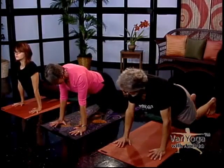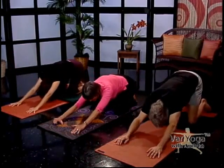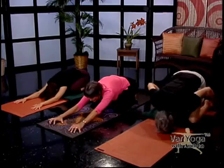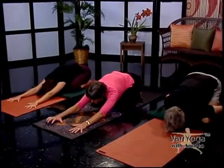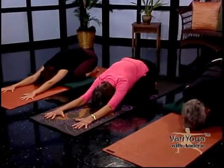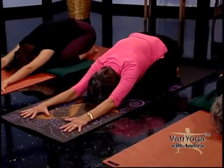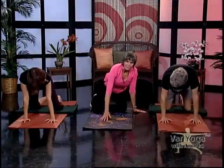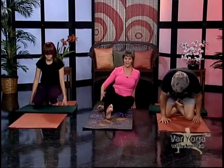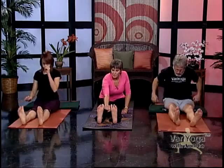Everybody bring your knees down and push back into Child's Pose — opening your knees apart, settling into your heels, releasing back, keeping your arms reaching out in front for a moment. Then come back up to all fours and sit with your legs out in front of you straight out — this is Dandasana, staff pose. It looks like we're just sitting here, but practice with me.